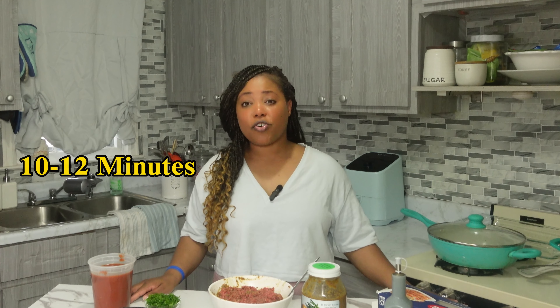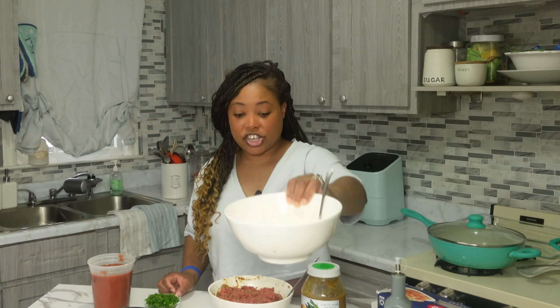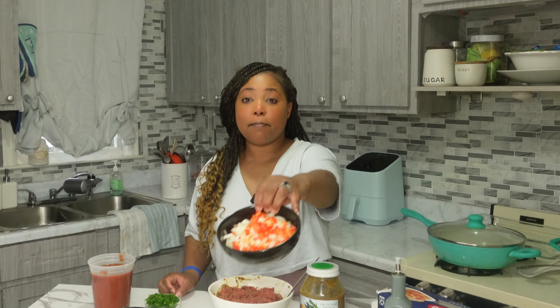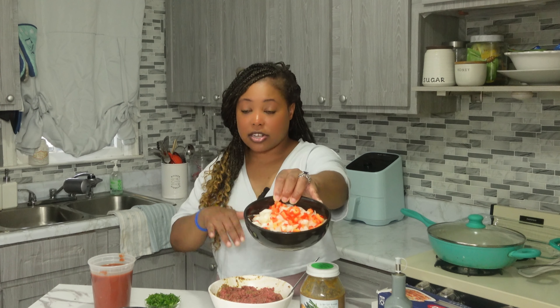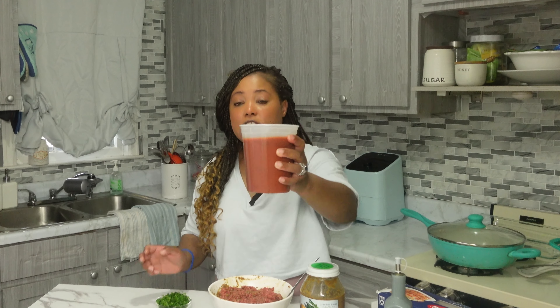If you are new here, please remember to subscribe. Also on this channel, I not only post quick and easy recipes — I also post behind-the-scenes content of how I run my business and how I package and ship my orders. If that is something that also interests you, please consider subscribing. Alright, let's start with the recipe.